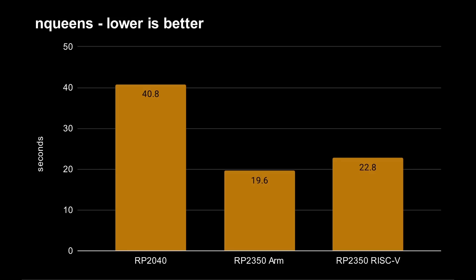In my previous videos, we saw that the RP2040 took 40 seconds to run my N-queens benchmark — all my source code is on my GitHub repository. The ARM cores and the RISC-V cores both took about half the time, so the RP2350 is roughly twice as fast. When I saw those results I was very happy — everything was great, as it should be.